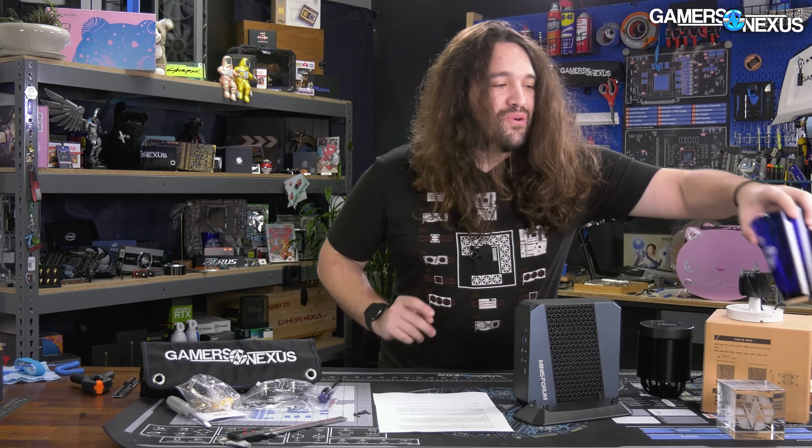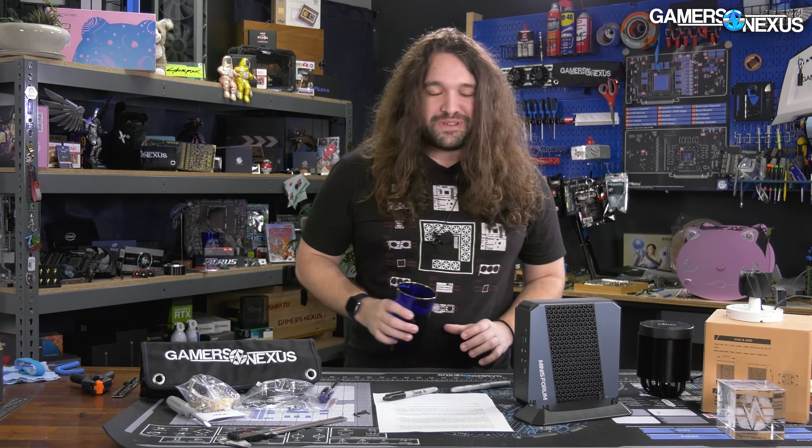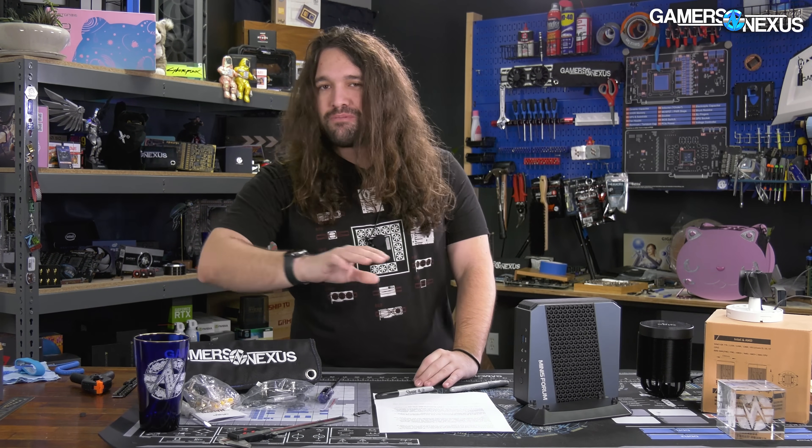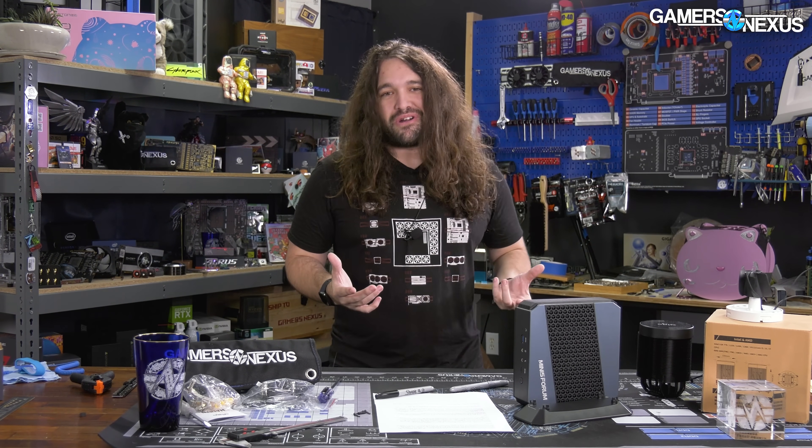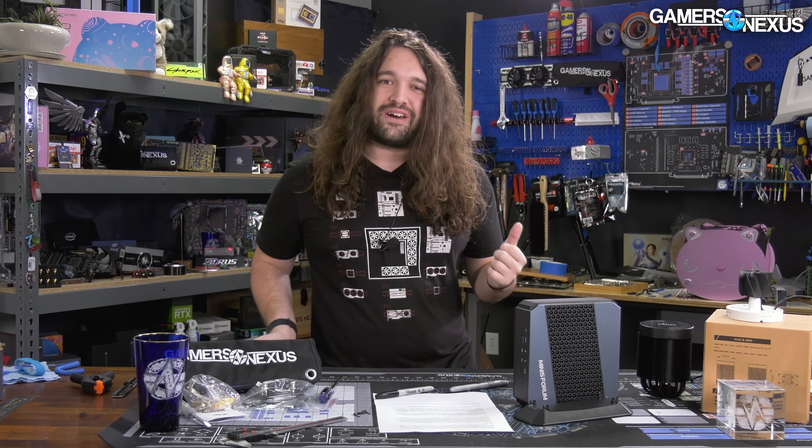We had already spent 40 hours of staff time testing it at this point. Patrick, unfortunately, had to deal with the testing process not once but twice for this device. Both times we found out it wasn't as marketed. With liquid metal, it's not so simple as just taking it apart to verify that it's there — because once you've done that, all of the testing is going to be basically invalid.